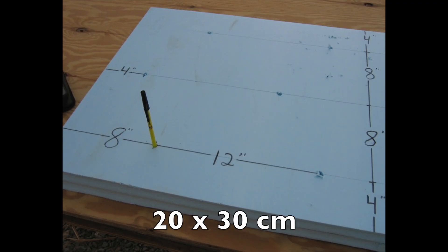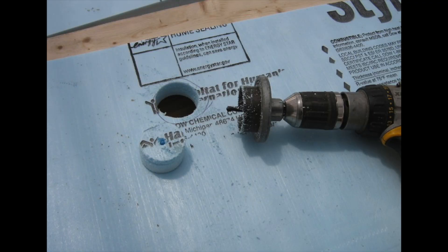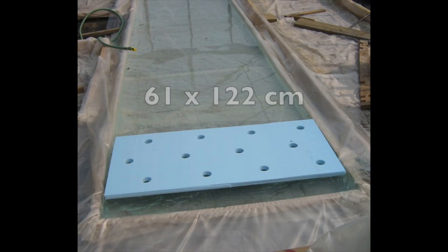I marked and drilled pilot holes for the net pot openings. The two foot by four foot sheet will accommodate three rows of four plants, though you may prefer a different spacing pattern. A hole saw was used to cut the net pot openings. At this point it would be beneficial to paint the top surface with white latex paint to increase reflectivity and extend the life of the sheets.